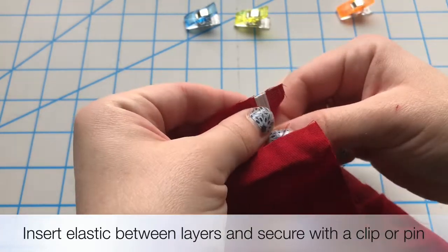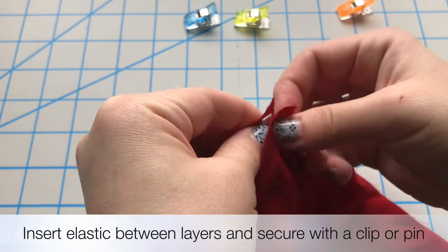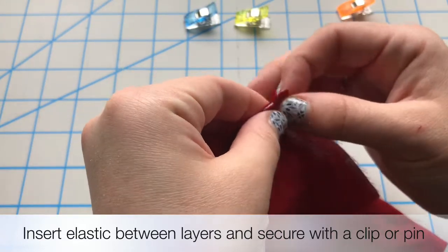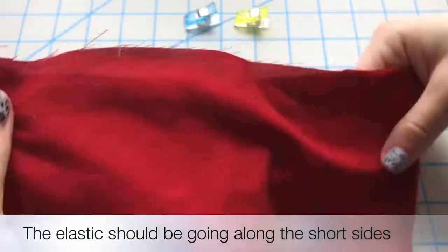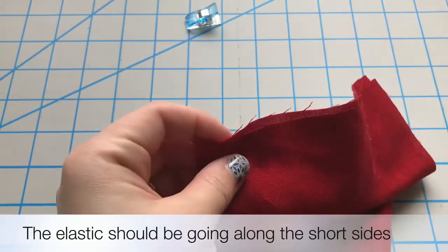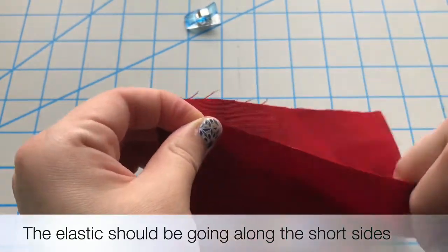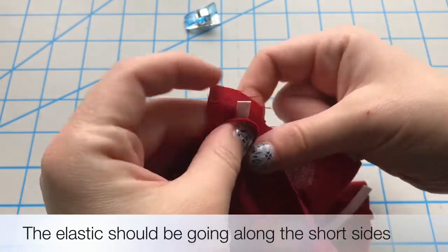One thing you want to make note of is that your elastic is flat and not twisted inside the fabric. So between the layers, just make sure it's not twisted or anything, and then proceed to the other side. The elastic will basically make a loop between the two sides, which eventually will be to go around the ears.